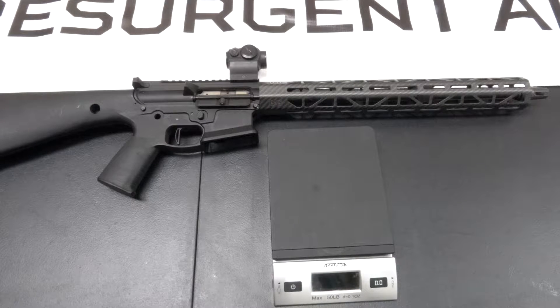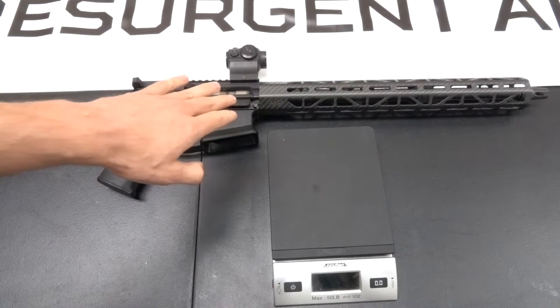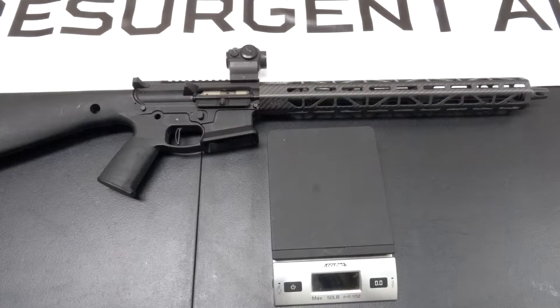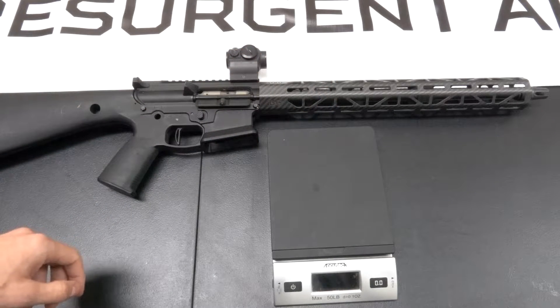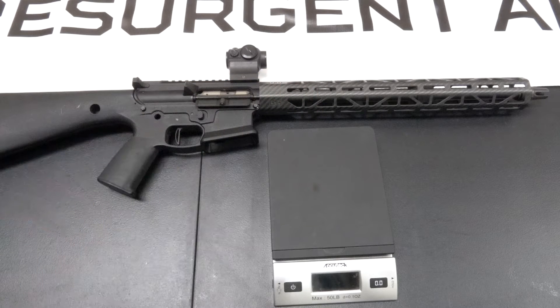Hey, this is Will with Resurgent Arms, and these are our new carbon fiber handguards. They're available for both the AR-10 and AR-15 platforms, and there's two different cuts. This here is the ultralight cut, and we've also got an M-Lock cut where each row has a row of M-Locks.